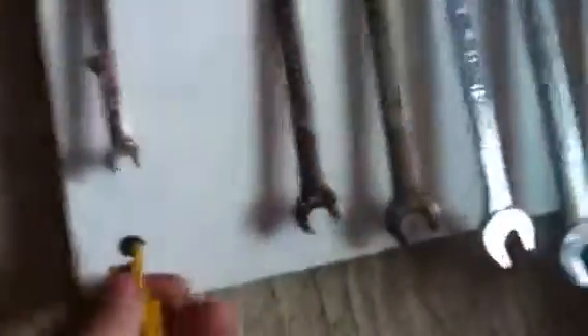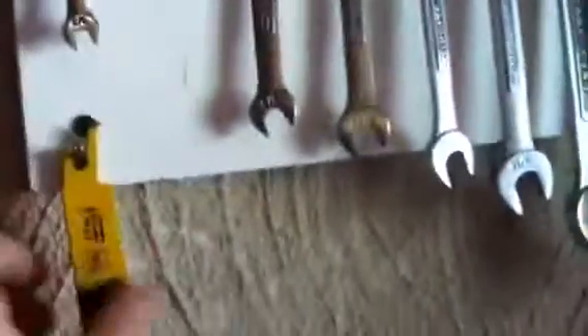I also added a finish nail for my reciprocating saw blades because I bought a five-pack of DeWalt Metal 18 TPI blades. I've only used one and it's barely used, so I figured I'd put them up here because I had them in that little package.